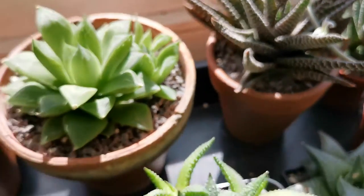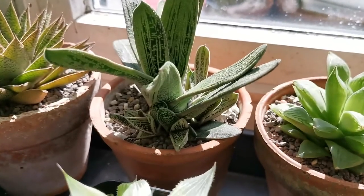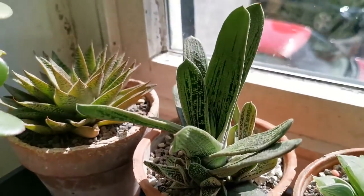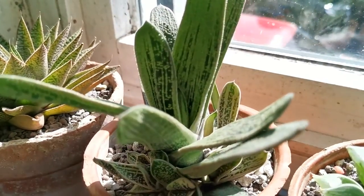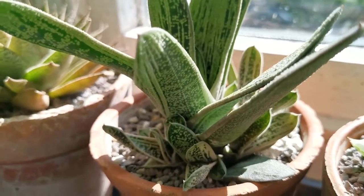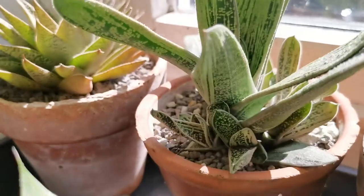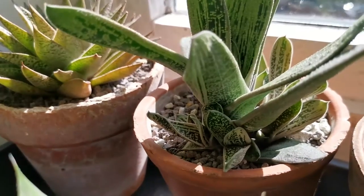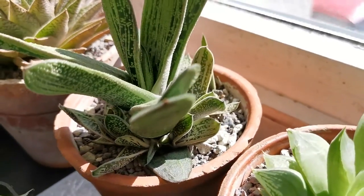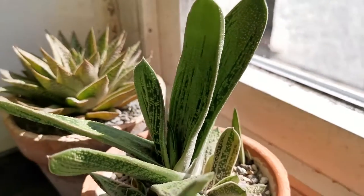Then if we pull back we've got Gasteria Little Warty, which — as you may have heard me say in the past — is a little bit like Braille on the surface with all these little dots. It's very alien looking. As you can see, loads of pups, which are all looking healthy.